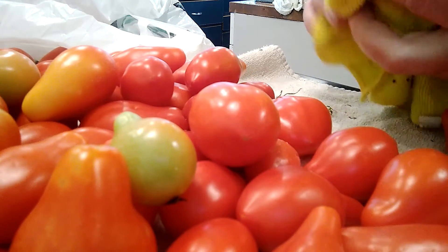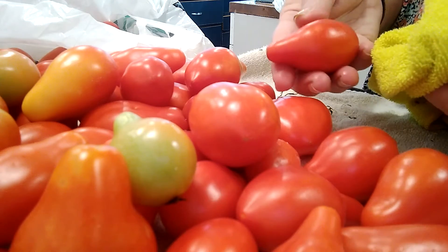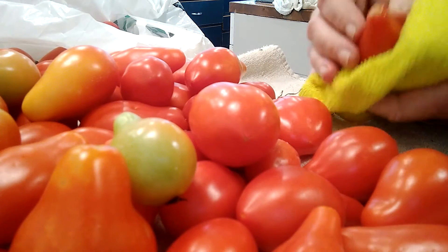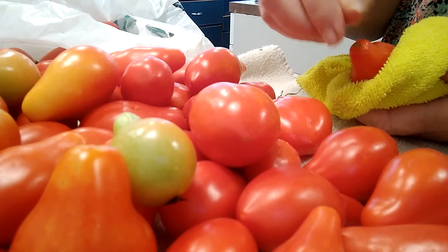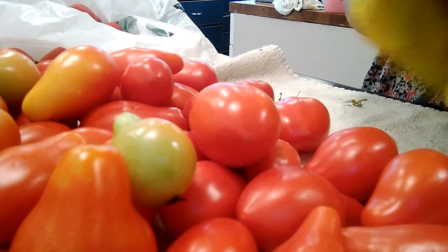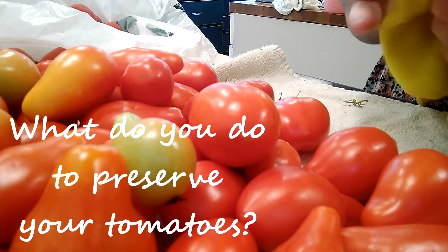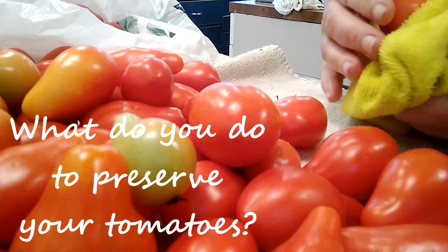Then I'll take them all out, let them thaw, and when they thaw the skins are going to slide right off. I'll take a little strawberry huller and just take the center out, and then I'll stick them all in my turkey roaster so I can get them all cooked up and ready for some delicious Italian spaghetti sauce.